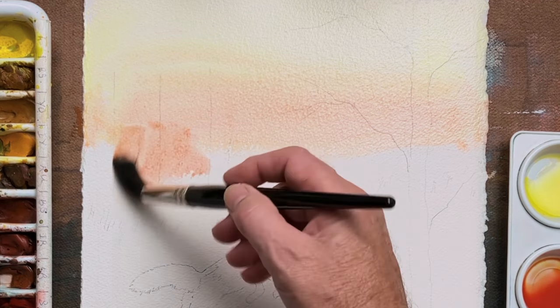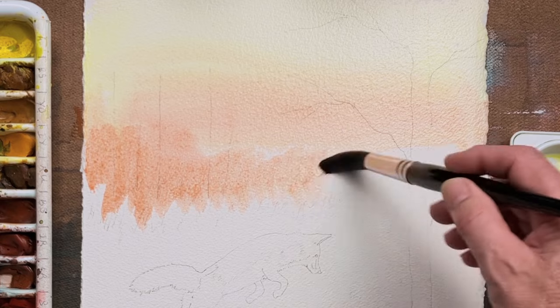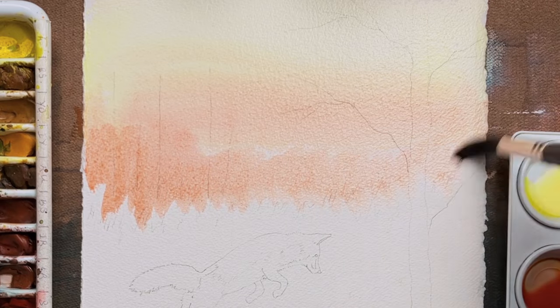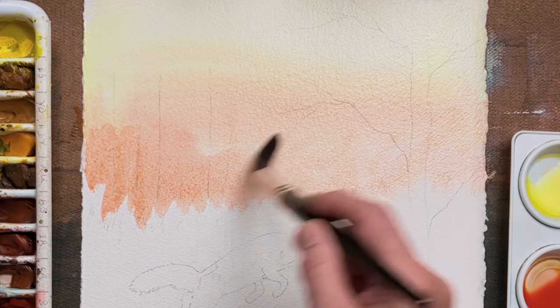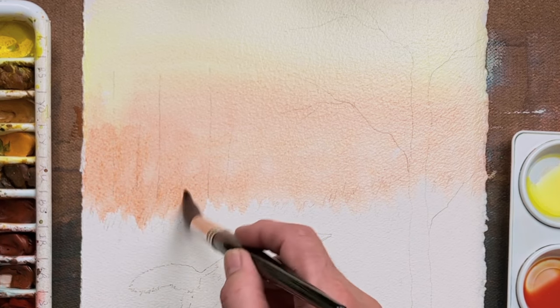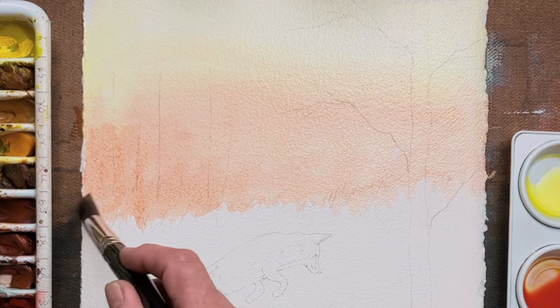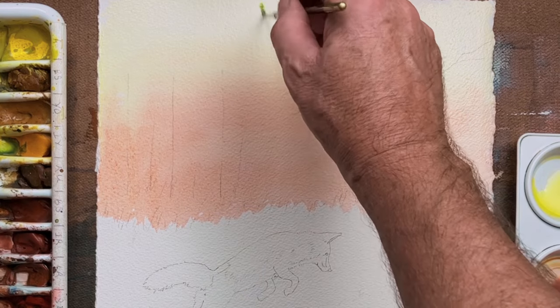I have started with a wash of yellow at the top and then a reddish colour, which is a combination of the yellow and some red. You can choose any red you wish, but alizarin crimson is good, or light red. Now there will be snow on the ground, so I've only come down to the horizon.